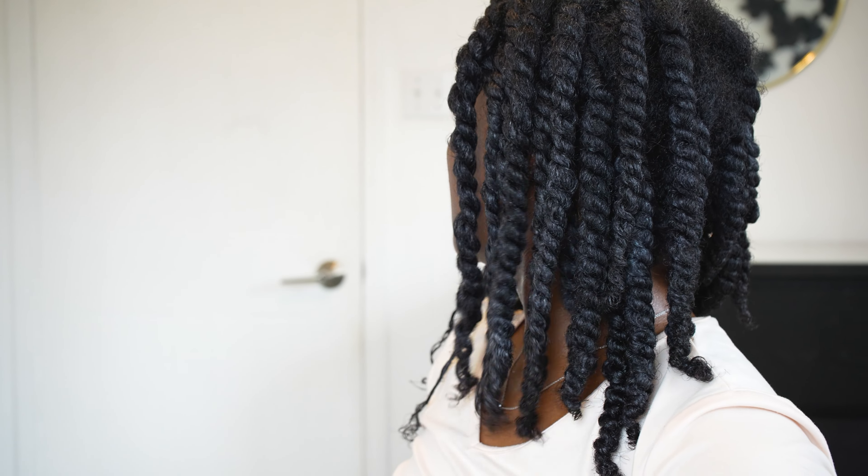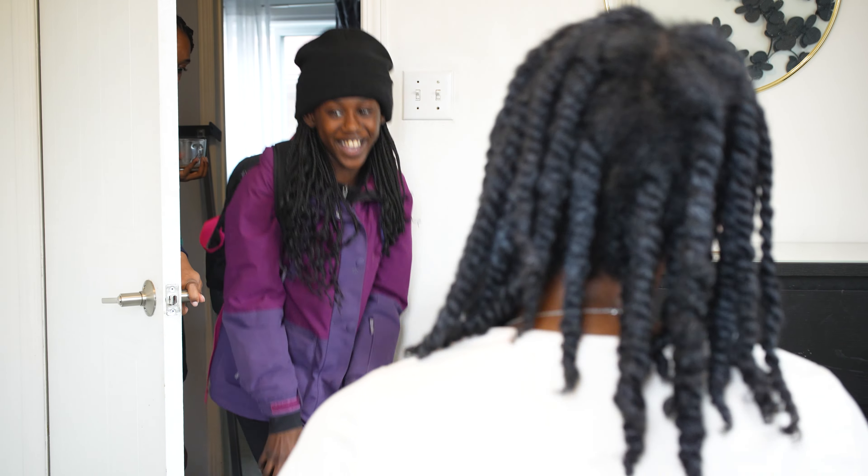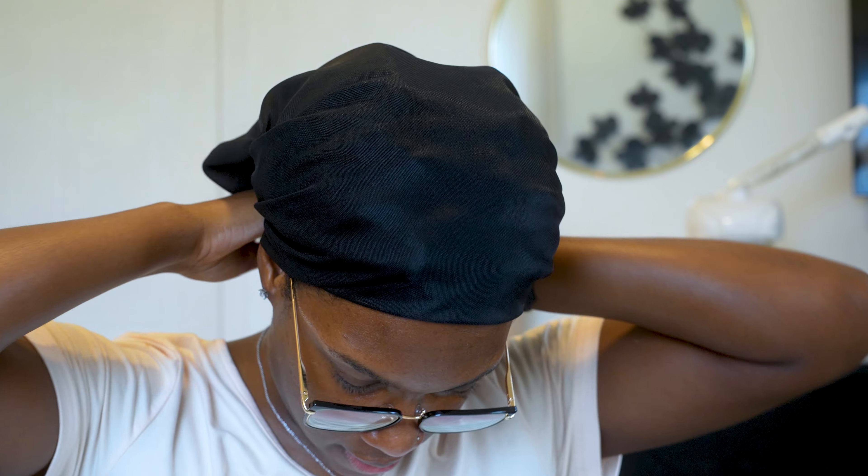And then I just twisted to my heart's content. That's my sister peeking in on me — I had my headphones on so I didn't hear her coming in; she was just making sure I'm still alive in here. This is how I wrap my hair at night. Sometimes I just pull on a bonnet, but most times I try to wrap it down so it stays smooth. I love this scarf — I've had it for a while now.